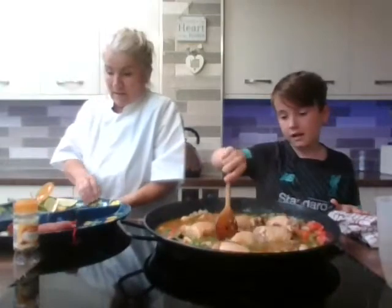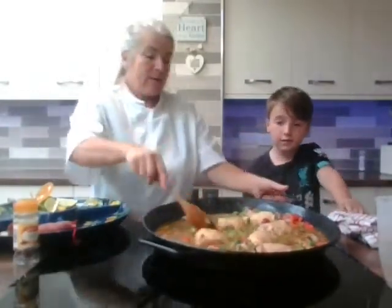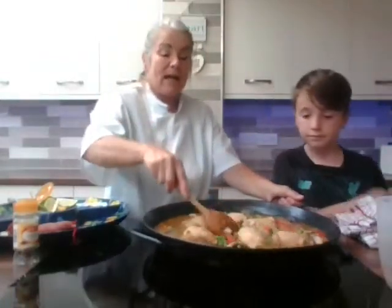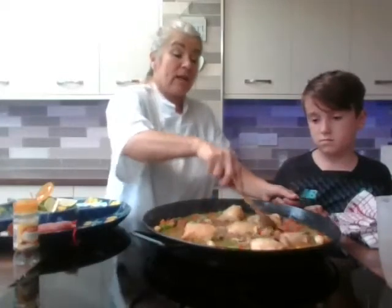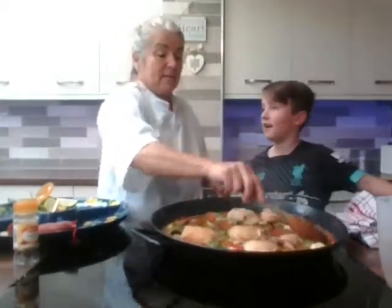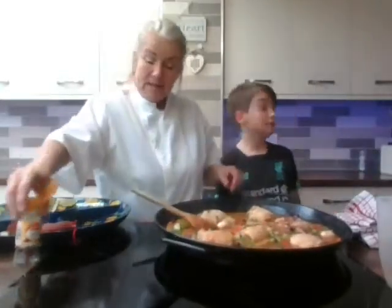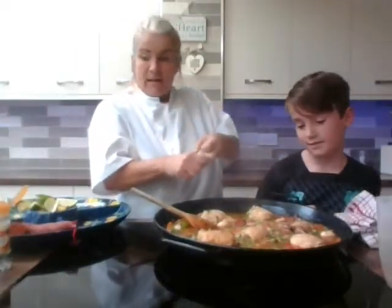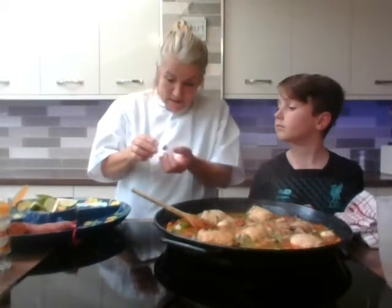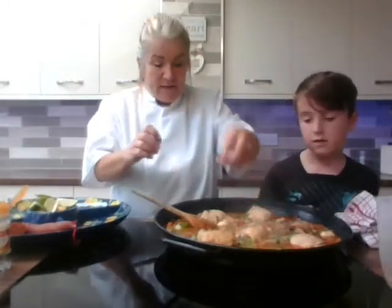So we've got our peas in — that was all quite easy. This is a lovely dish if you've got friends coming round and you can all share a nice glass of wine, a rosé, or some lager. If you're not drinking you can have some elderflower cordial — we still have some that we made. Now we're going to put a little bit of saffron in. Be careful with it because it's really quite expensive — just a few strands, and it gives it a really, really nice colour.